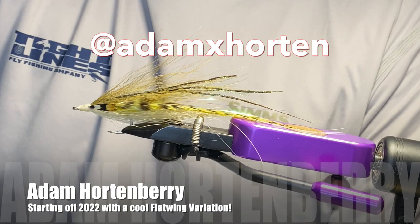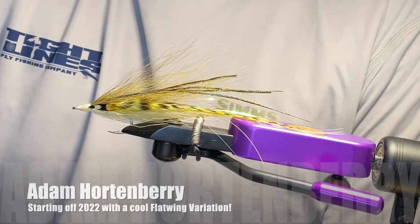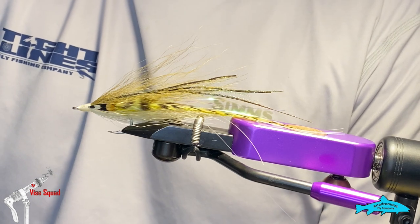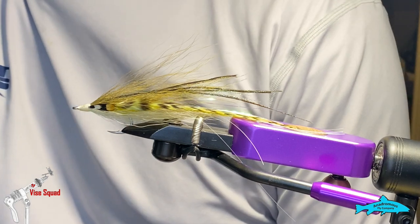Hey guys, welcome back to the Vice Squad. Adam Hornberry here. Today we're going to tie a flat wing variation — this one's an olive and cream with a little peacock hurl.